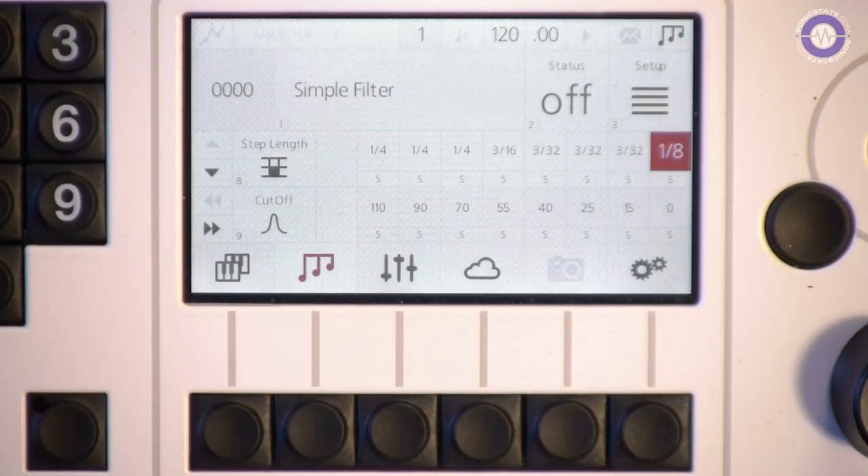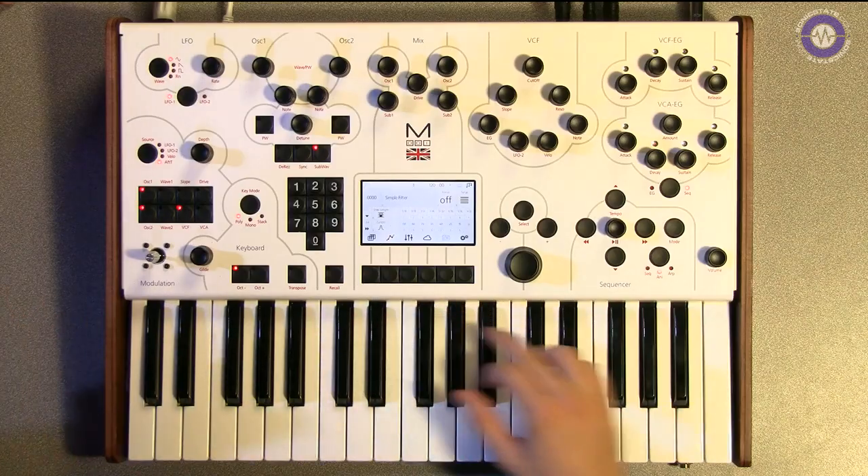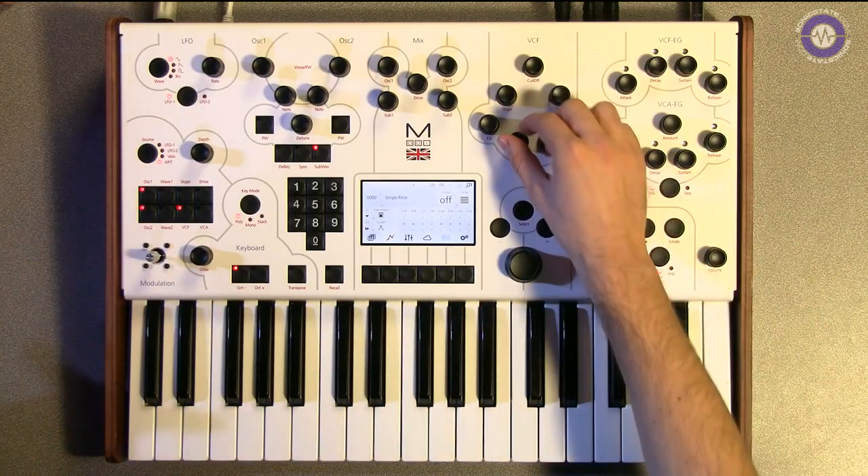So what led you to go down this route? We wanted to make our product a little more accessible to a wider market and to more people. We also had a few people asking for extra features which we couldn't put into the 002 because we'd already gone into production and launched it. So we've added a couple of extra twists to this one.